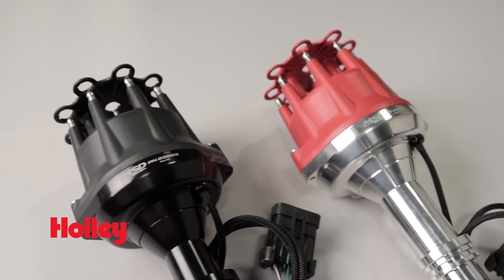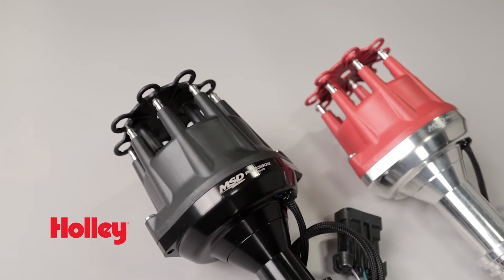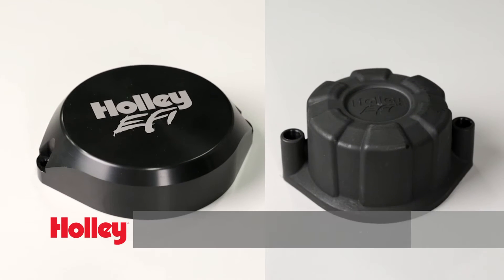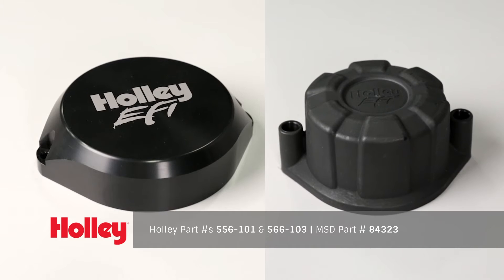Get yours with a traditional MSD red cap or choose one in black. We also offer optional blank caps — Holley part number 566-101 and 566-103, as well as an MSD version, part number 84323. They can provide a clean look when you're using a coil unplugged setup and don't need to run the plug wires.